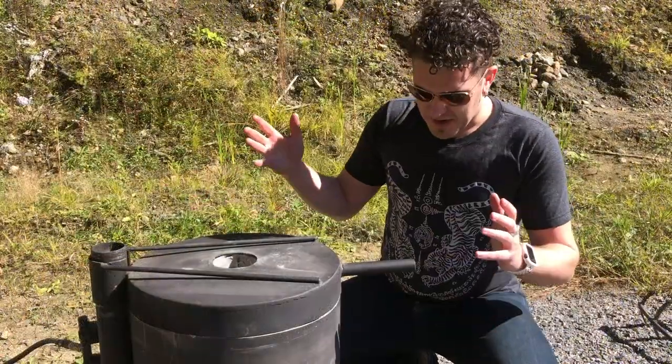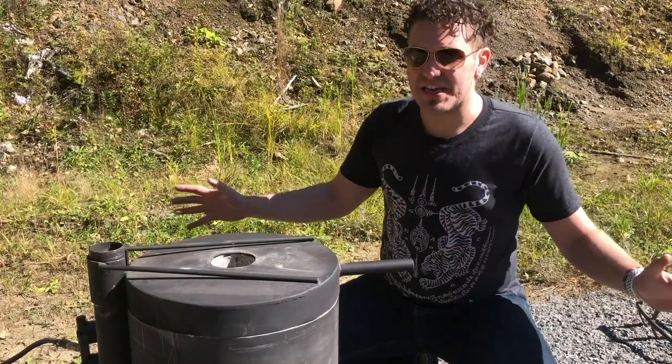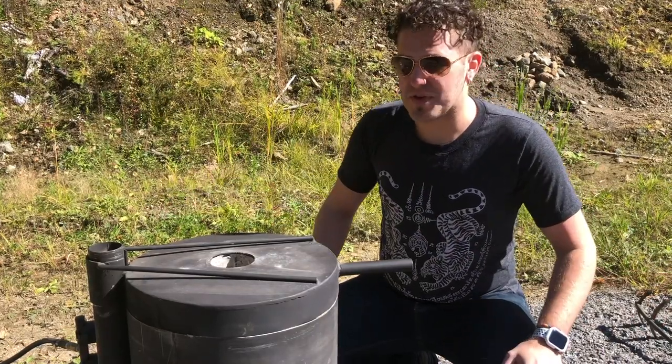Let's talk about the build that I've done and we'll talk about some of the things that I've seen wrong, some of the things I've seen right, some things I'd rather do differently. So this is our build. This was all completely DIY,